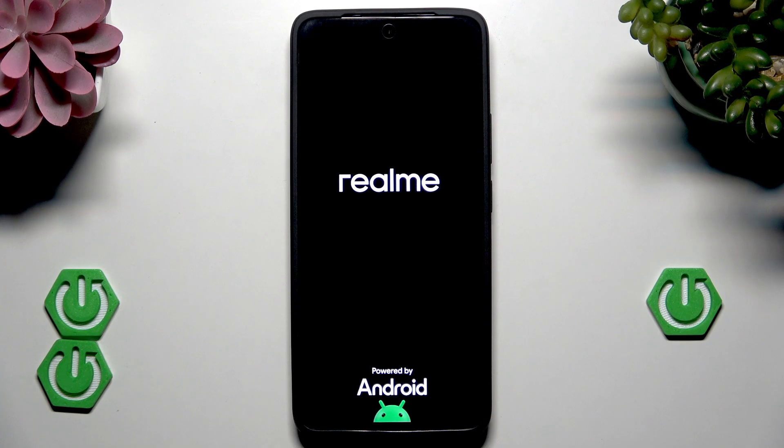Now within a second the device will be automatically turned on back again and it will be ready to use. All right, and that's all for this video.